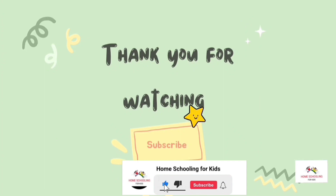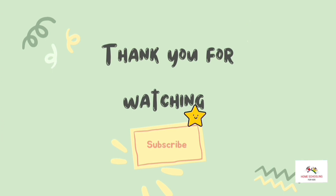Please like, share, and subscribe to Homeschooling for Kids channel for more videos. In our next video, we will learn about month names with spellings.